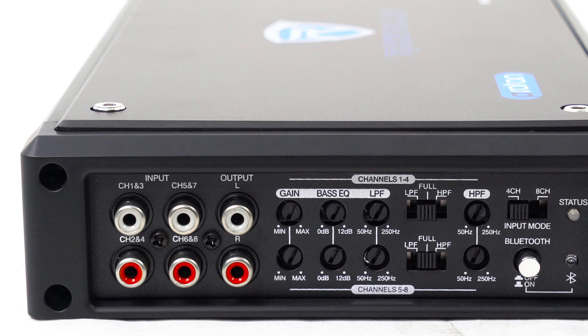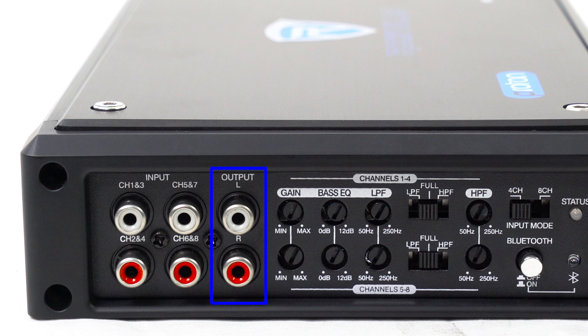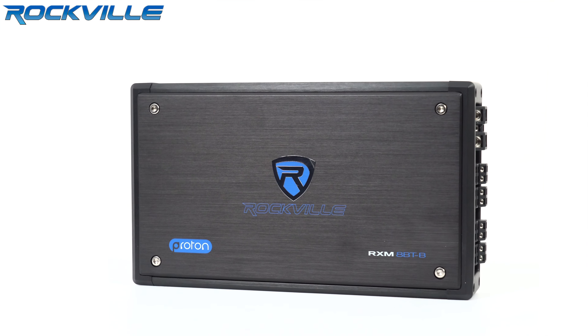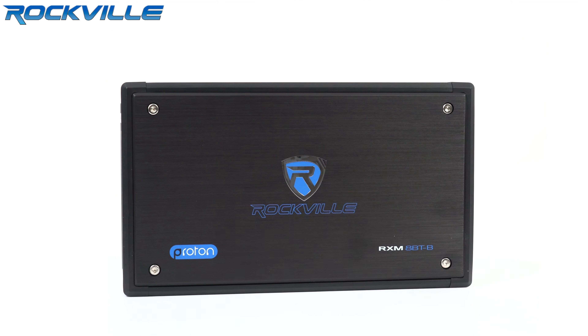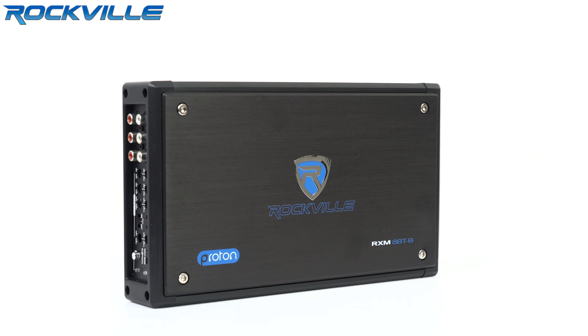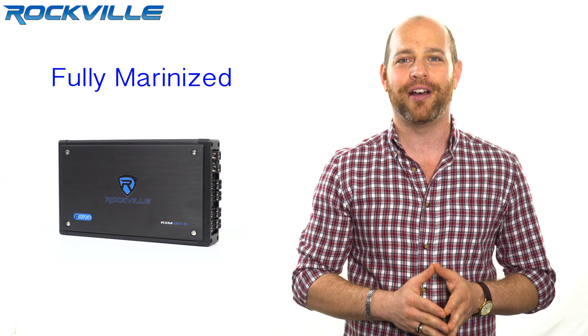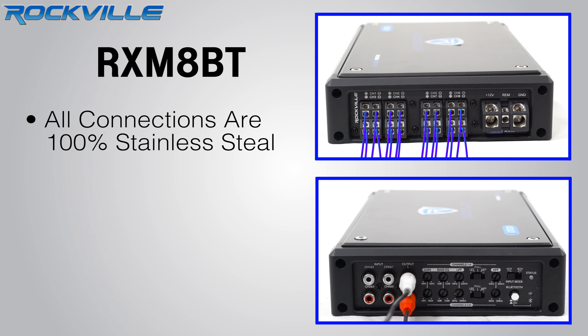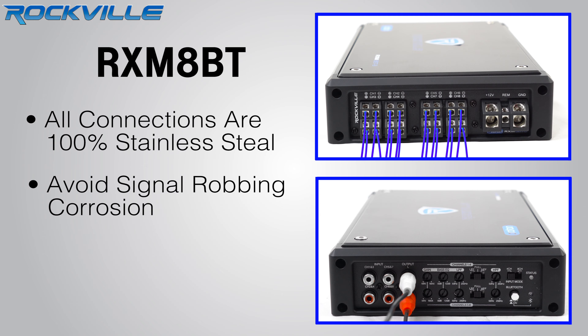Utilizing the RCA preamp channels, you can easily daisy chain a second amp for an almost unlimited number of speakers. But one amp in most setups will give you more than enough power and channels. This amp is a real marine amp and all the components have been fully marinized — it's resistant to both freshwater and saltwater. All connections to speakers and RCA cables are 100% stainless steel to avoid any signal-robbing corrosion.